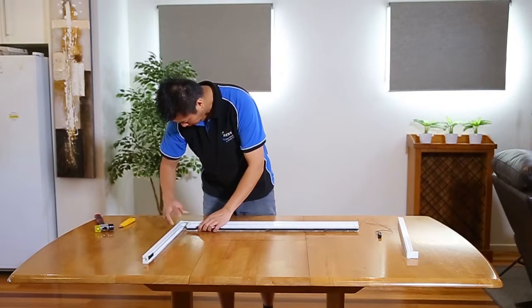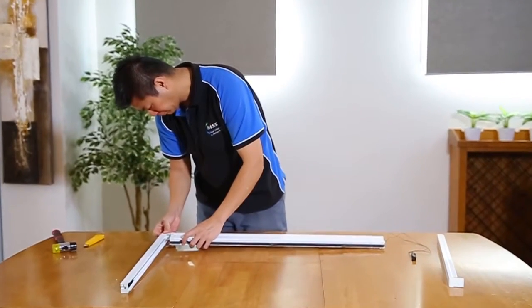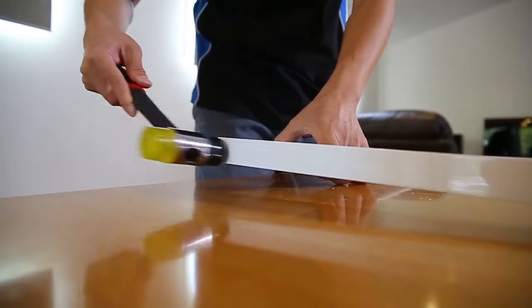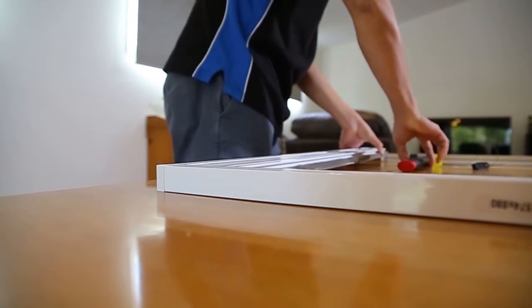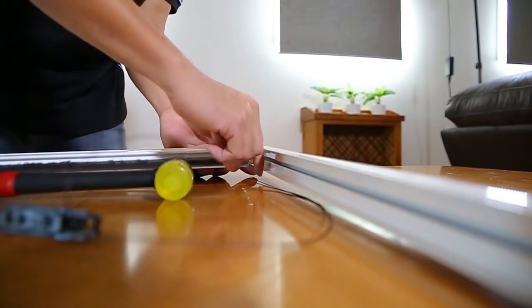Insert the plastic right angle joint into the blind and use a hammer to gently tap in the side of the frame. Repeat for the opposite side, hammering gently to create a U shape.